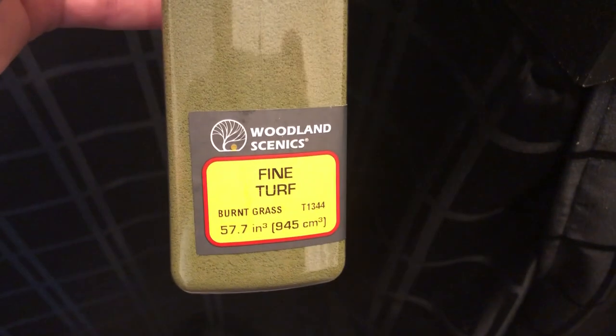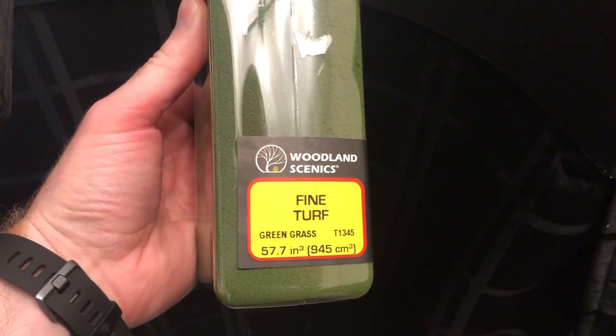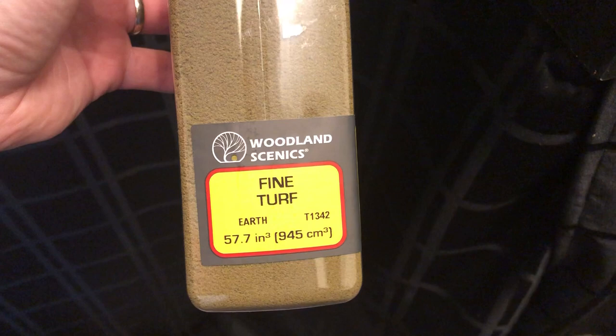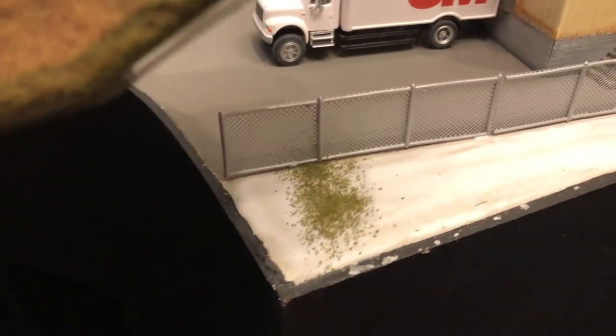And now for something I've never attempted — adding fine turf to a layout. I used Woodland Scenics' Burnt Grass as my base, with some green and yellow grass for accents, and then sprinkled some earth along the side of the fence. After applying a layer of white glue, I sprinkled the burnt grass generously over the area. I repeated this process with the other colors.